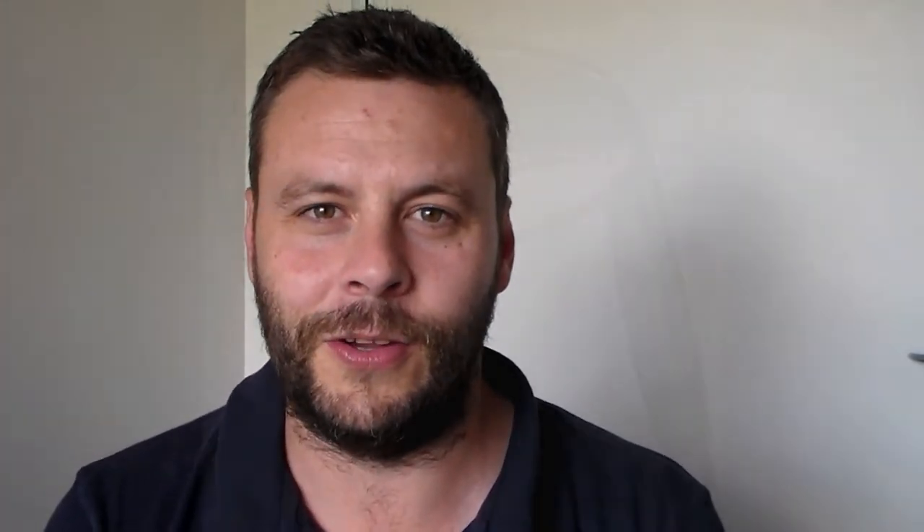After the i500 I went on to the Blueprint. The club looks so small behind the ball. If you hit it out of the middle it was travelling straight. I tried to draw it a little bit and I could draw it. The club is not for me for now, but I'm going to try and practice and practice. Maybe one day I can hit that Blueprint.